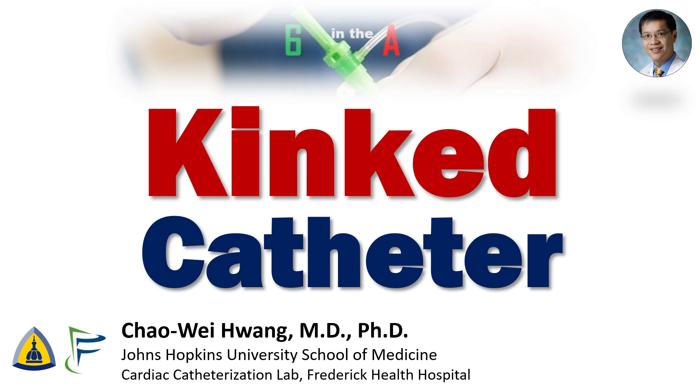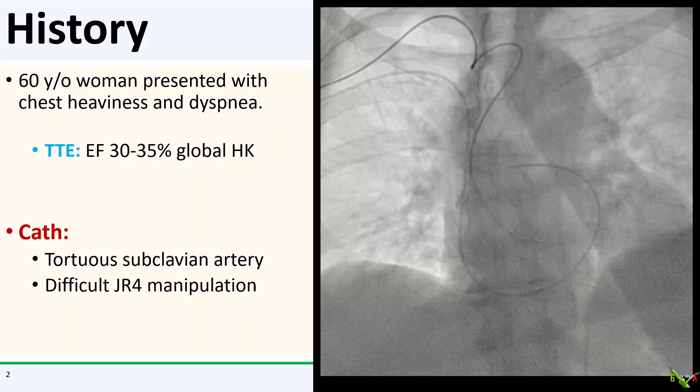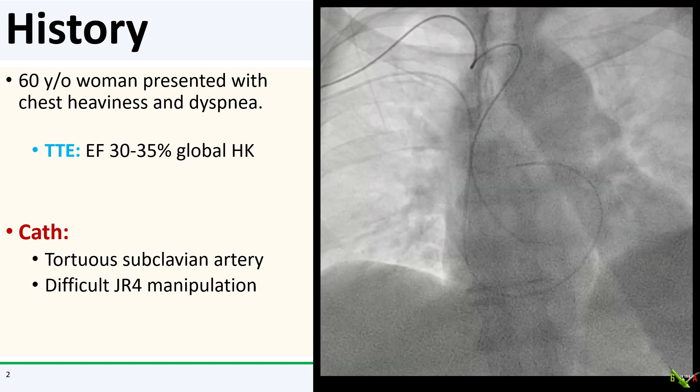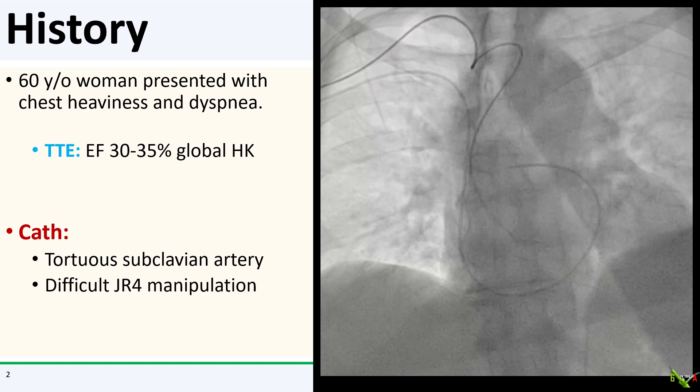I'm Chao Wei Huang from the Johns Hopkins University School of Medicine and the Frederick Health Hospital. Today we're going to talk about what to do if you've badly kinked your catheter. The patient is a 60-year-old woman who came in for an elective right and left heart cath as part of a workup for her chest discomfort and new cardiomyopathy.